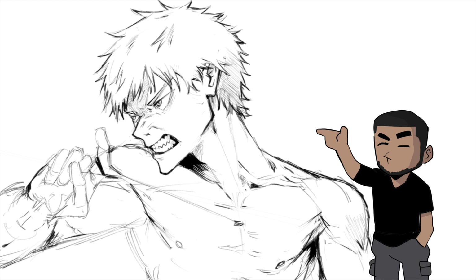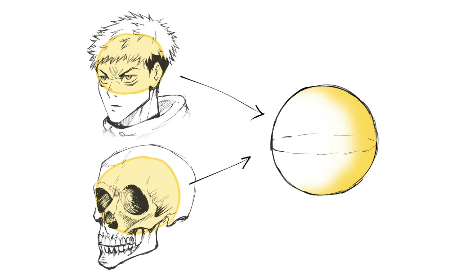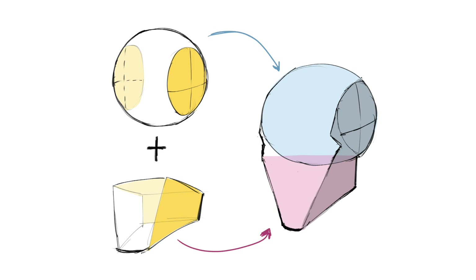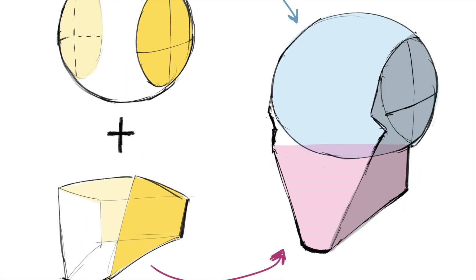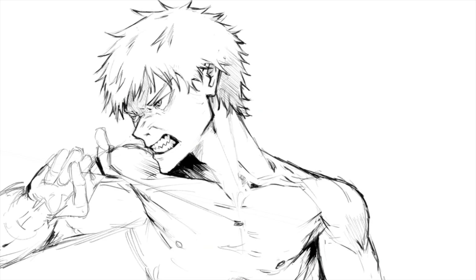Remember when I said you needed to know how to draw 3D shapes at any angle? That will come in handy when you want to draw the head at different angles. Having covered the oval for the cranium and the tapered box for the jaw, this is how you put them together to make the head — and as you can see, it essentially looks like a human head already. But the video's not over yet.